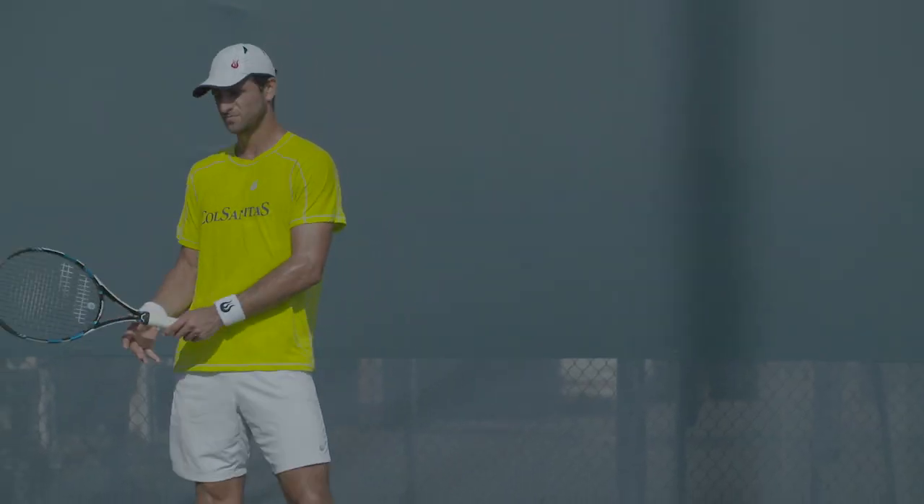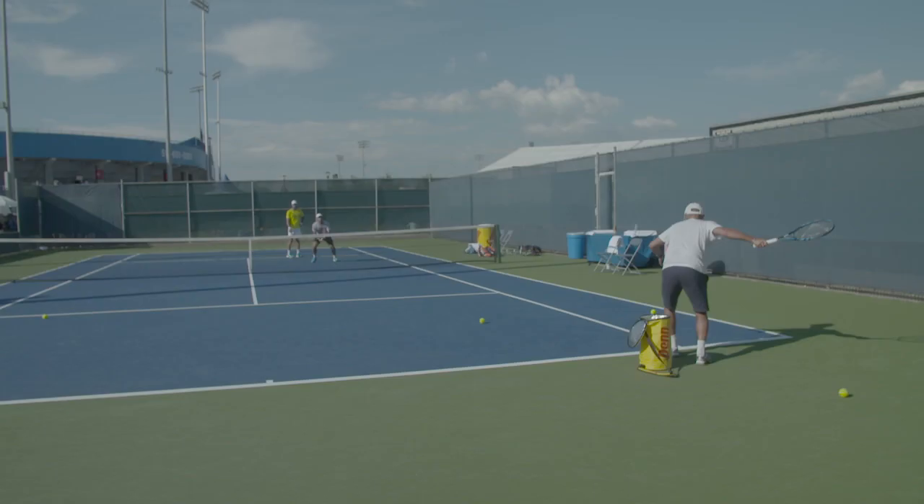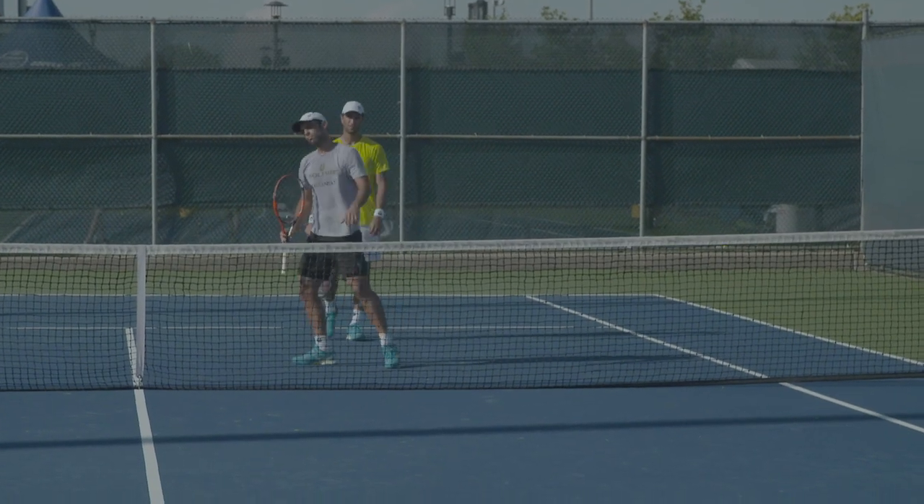Hi, I'm Jeff Coutier, coach of Robert Farah and Juan Sebastian Cabal. Today we're just going to be focusing on poachers, so I'm just going to run through a few drills and show you guys what we do sometimes when we need to work on some stuff.